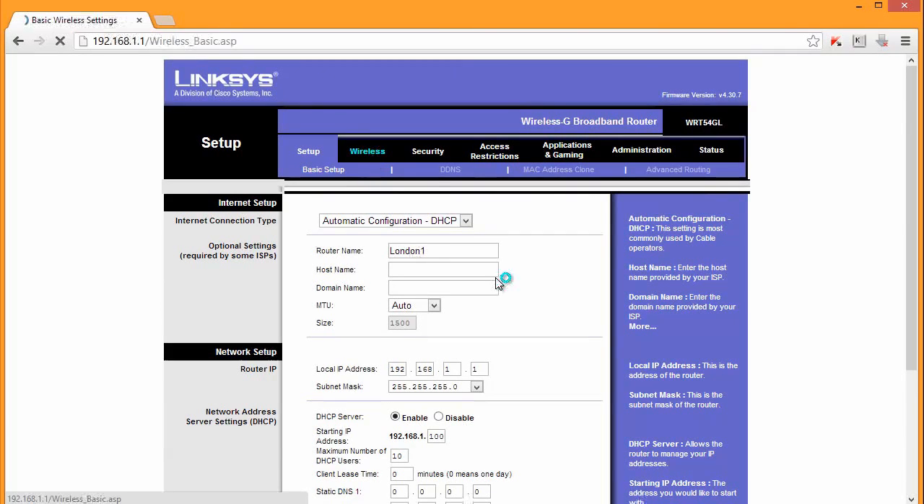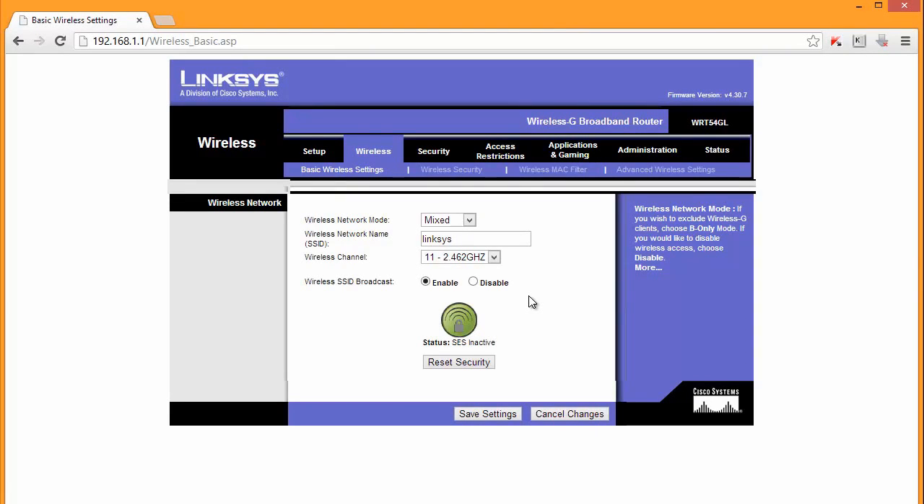Now wireless - a very important section because for sure you will try and connect to this router wirelessly. We can leave it as mixed, so it's B and G; if it's the latest router it will be N as well. Here we should change the SSID - that is the name of our network, something that you will find on the list when you try to connect. Let's say 'test1'. I recommend you change the channel - with a router like this, channels 1, 6, and 11 are the ones really available for you. If you go for 3 or 7 it will not improve anything. Let's go for channel 1. Broadcast - just leave it on so you will be able to see this wireless network. Save settings.